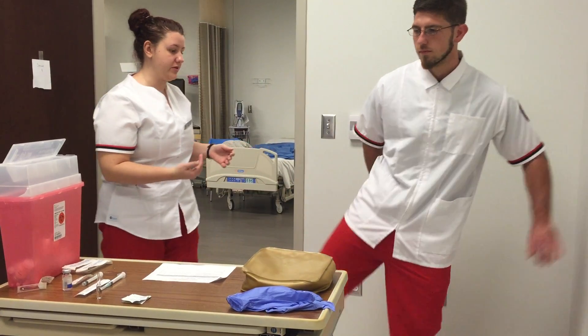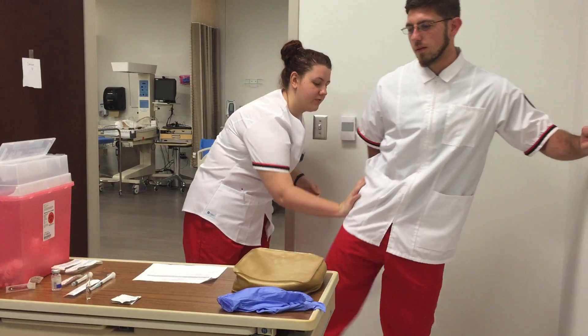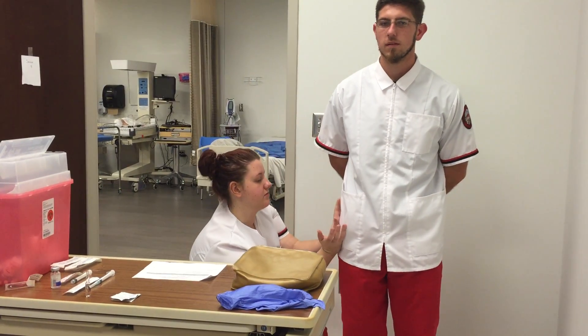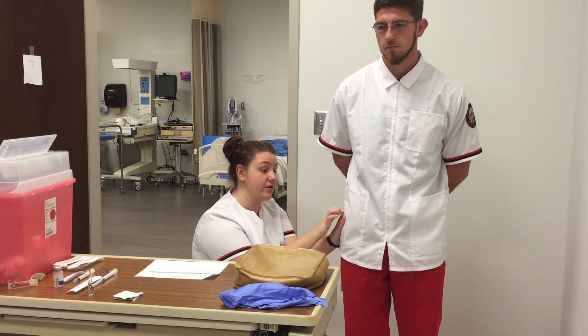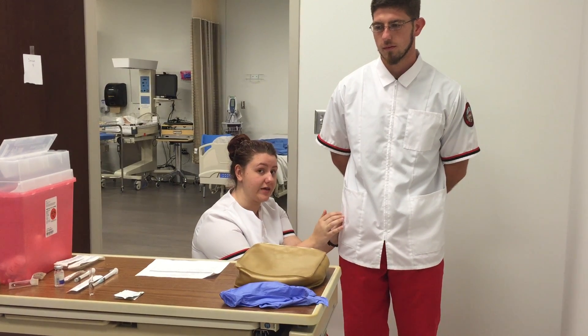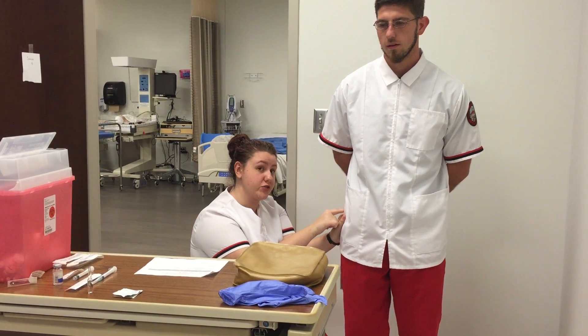Can you bend your leg towards me again? Thank you. I'm placing my hand here and using my non-dominant hand, I would give my injection right here — careful to avoid the iliac crest. This is the ventral gluteal site.